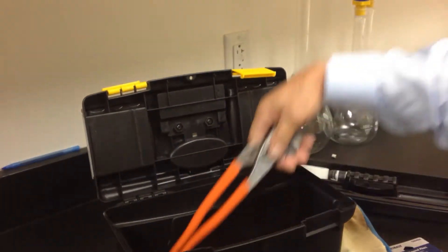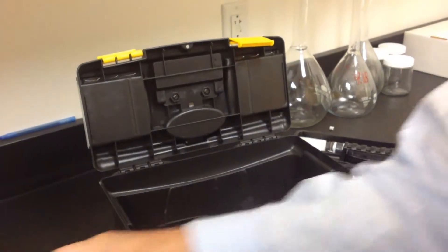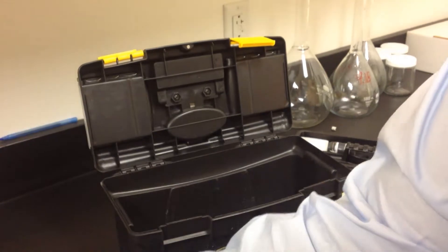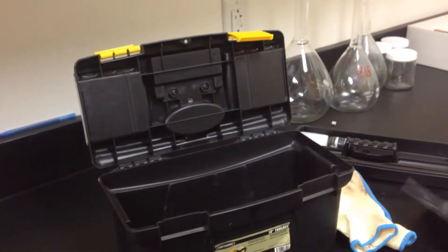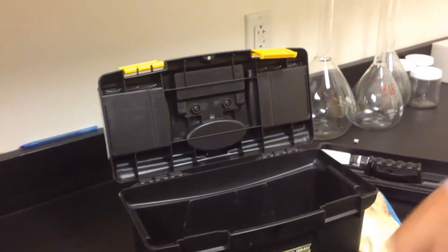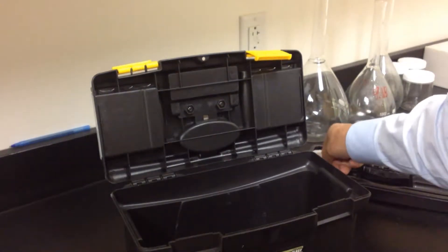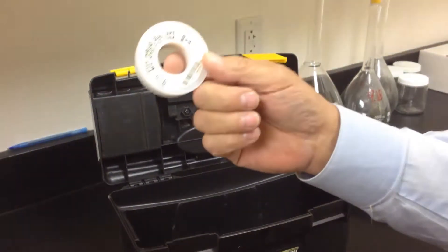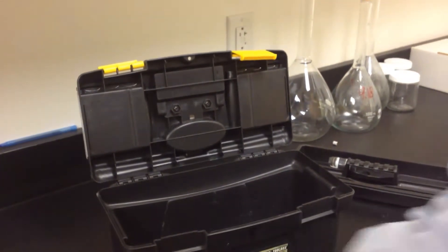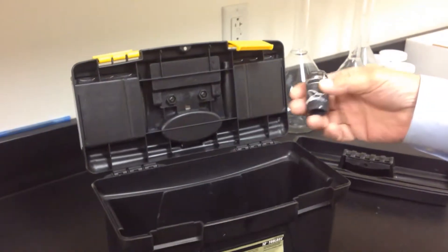You'll see a pair of channel lock pliers, a simple pipe wrench, some wire cutters, some gloves, and some Teflon tape. Make sure that when you use the Teflon tape you're applying it so that there are no leaks occurring in your sample.